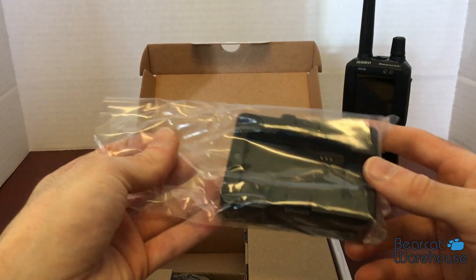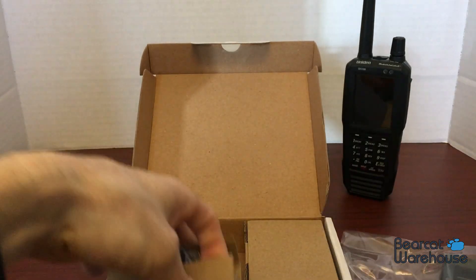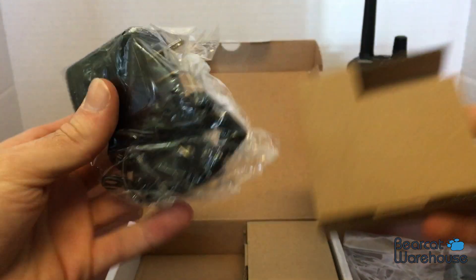Then you get your little charging cradle here — it's pretty nice — and then the AC adapter.